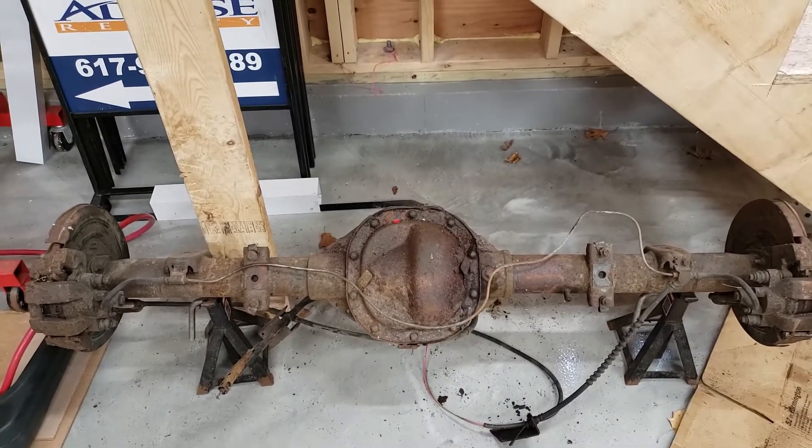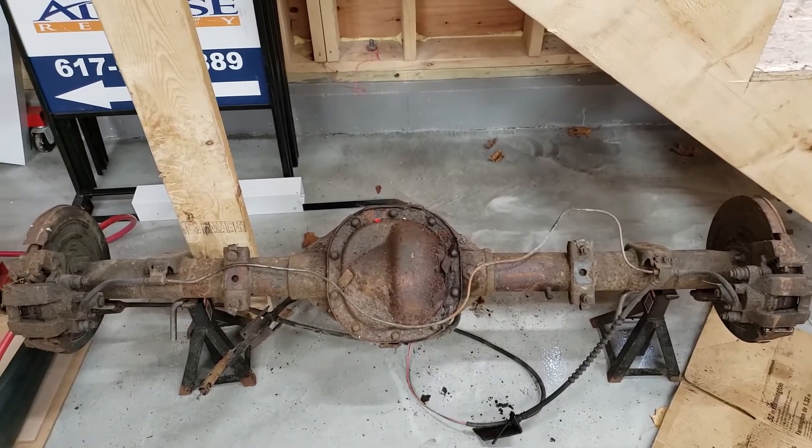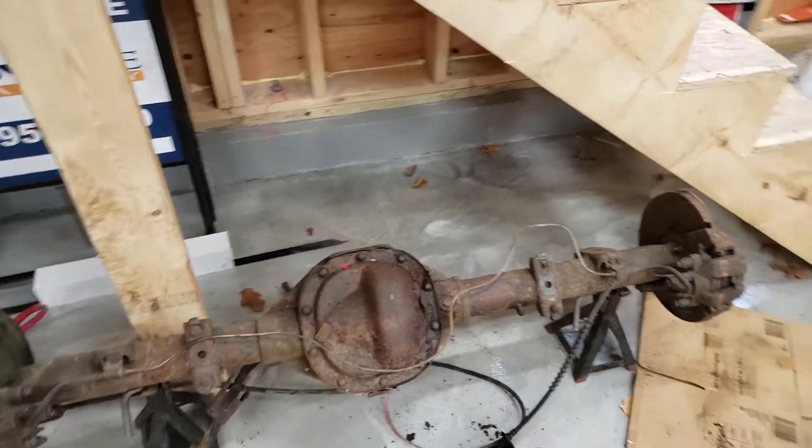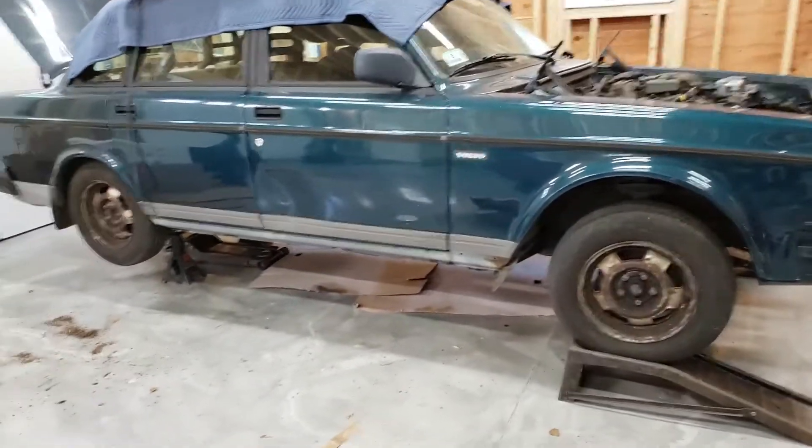At the same time I grabbed what I believe is a driver side axle — there are two different length axles, so I grabbed the extra shortened one. That cost me about $100.